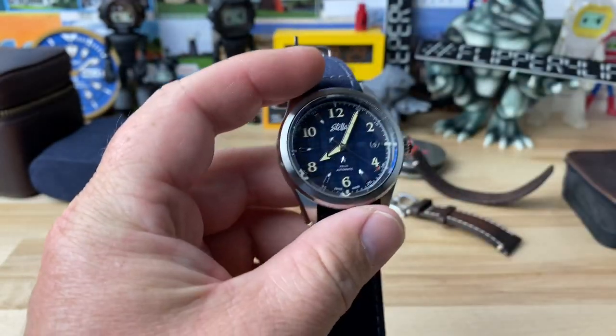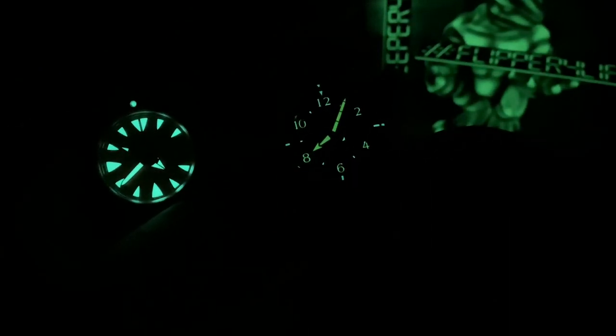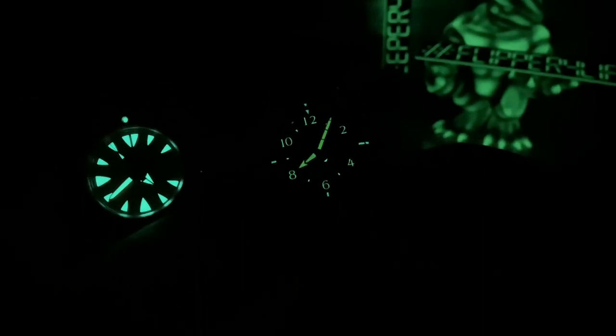Let's kill the lights and check the loom. We have C3 and C1 — it's not a loom monster by any means, but it's definitely visible. You have all of those Arabic indices giving you easy orientation to the time, plus the hour and minute hands. Here's a Seiko for comparison. When you're a micro brand, I know they have access to brighter loom and I don't understand why more of them aren't using it. C3 is fine, C1 is fine in most cases, but give me C3X1, guys. That's all I ask. Thanks for watching, catch you on the next one.